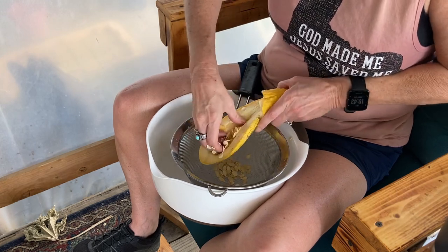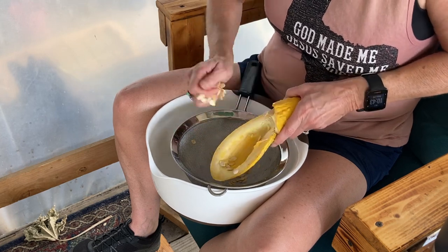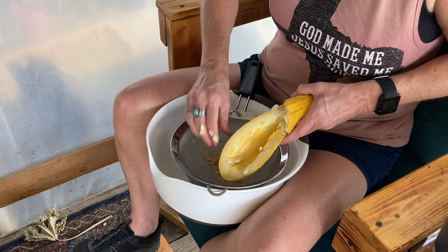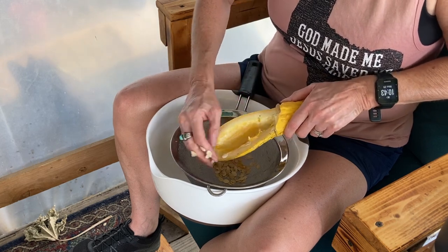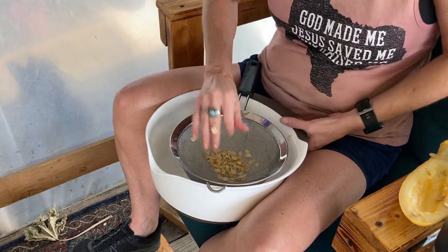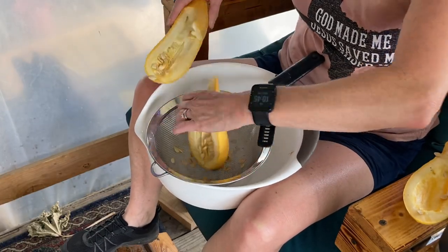There are all those beautiful seeds. And here's squash number two.